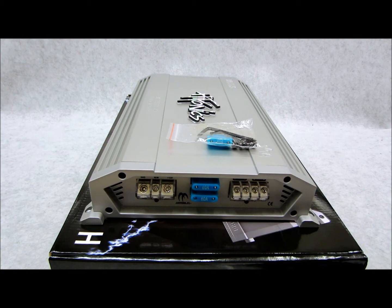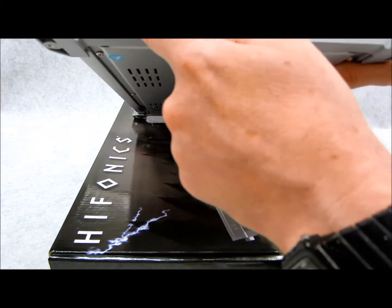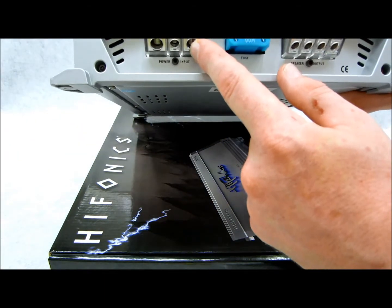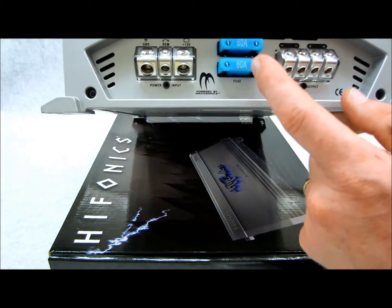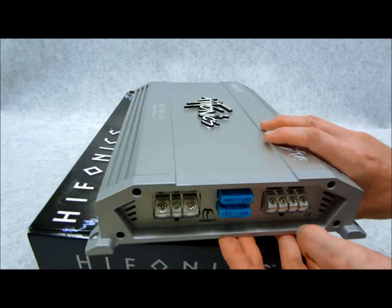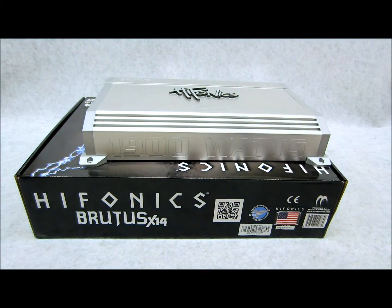Over here on the side you have all these strip terminals — machine screws. You have your ground, which accepts about 4-gauge wire, and 12-volt positive. Over on the other side in the center you have your remote, two fuses — one extra that they give you, which is nice. This is a mono amplifier, so it doesn't matter if you're trying to run a stereo configuration because this thing simply is not capable of that — it's mono only.